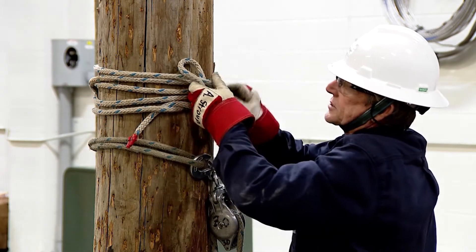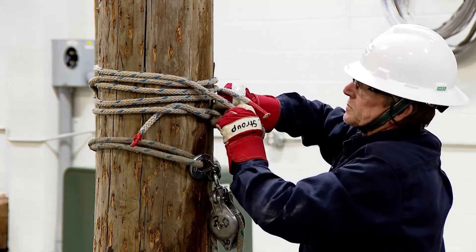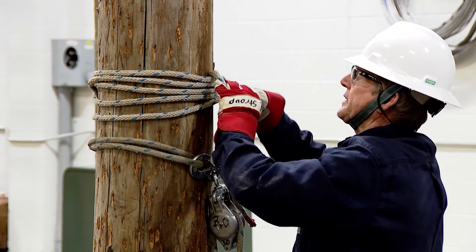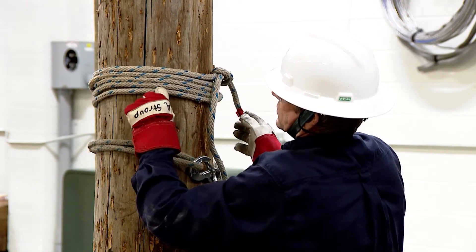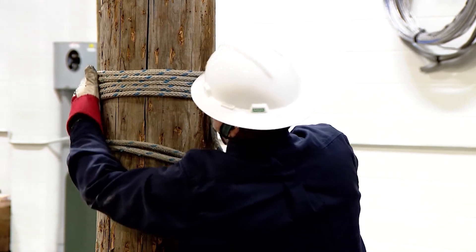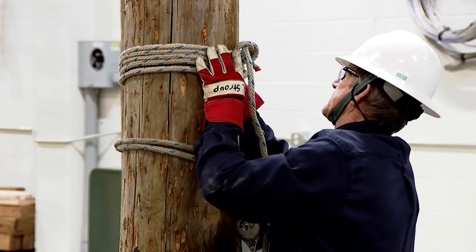A minimum of five wraps is what we're looking for here. Again, using a square knot — I've got one, two, three, four, five — checking. Everything's good. And you can actually straighten this rope out; if you've got to move it around or whatever you need to do with it, you can move it a little bit.